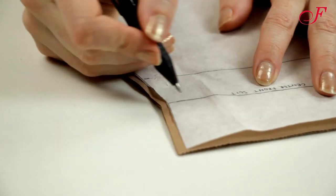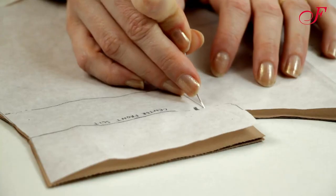Then I transfer the notches of the pattern pieces before removing them from the fabric.